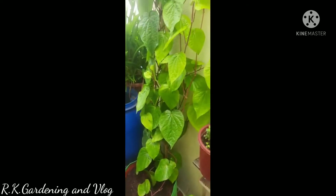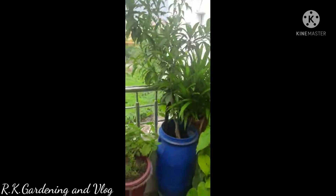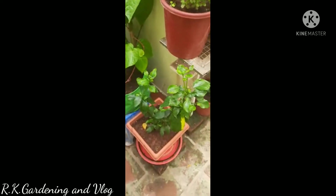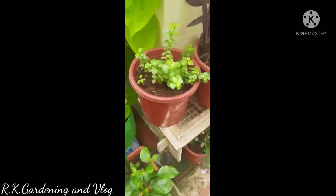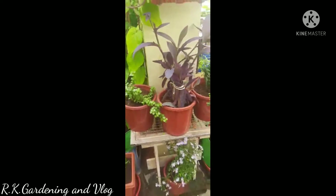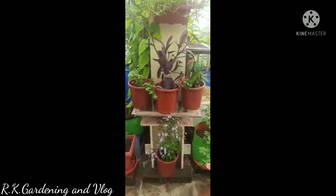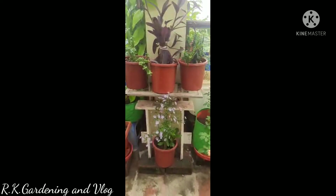This is a fresh fruit plant. When you cover the leaves, you can cover the leaves with the leaves. This is Semperthi and Jade Plant. This is Purple Heart Plant, Devil Bone Plant.